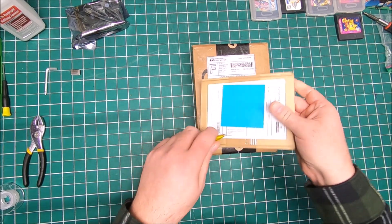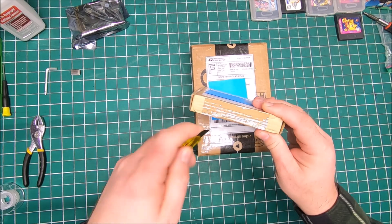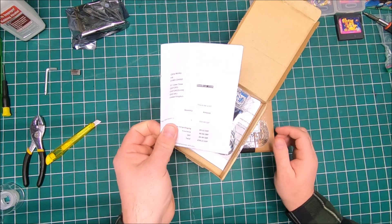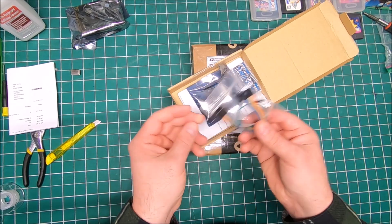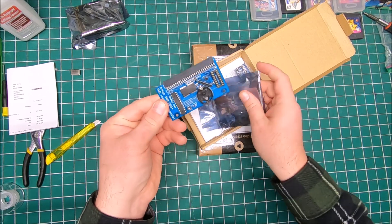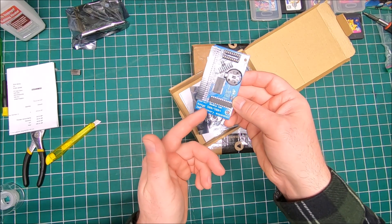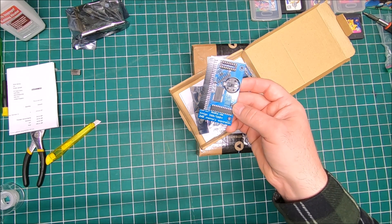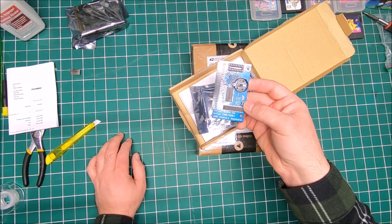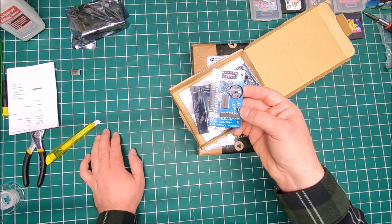This is supposed to be an expansion card for the Amiga 500 Plus. There you go, that's the card itself. It's by boobip.com and it will work on a 500 or 500 Plus. I bought this one for my 500 Plus - if you saw my previous video, I already got a similar card from Amiga store.